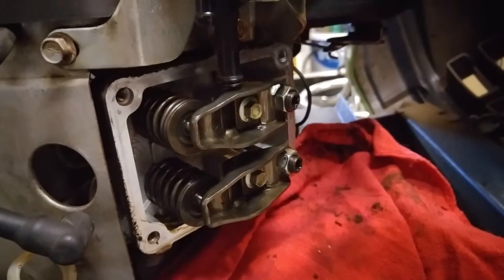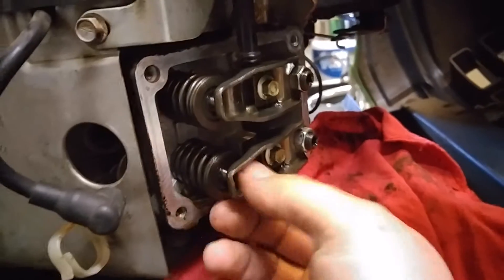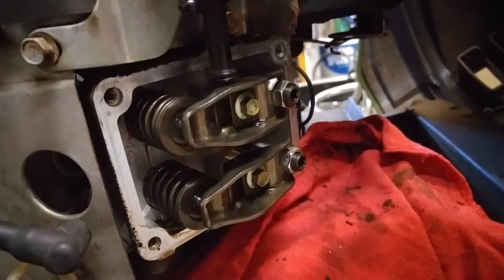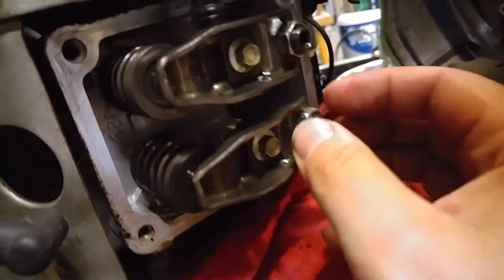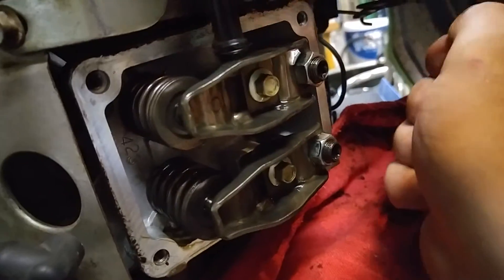Find top dead center on the Power Stroke. One quarter past top dead center, both valves should be loose. Adjust it to 5,000ths and tighten her back up. These don't need to be very tight at all — I use a wrench on them, but just snug them up.